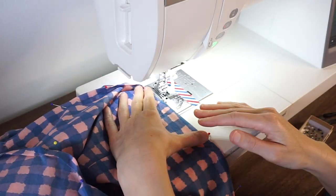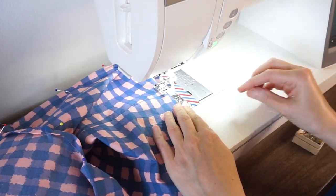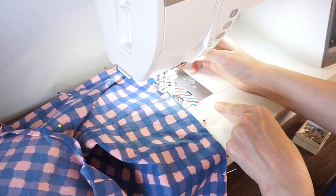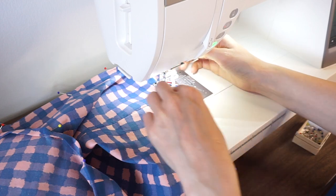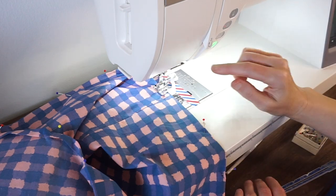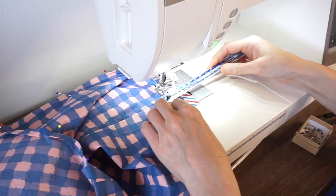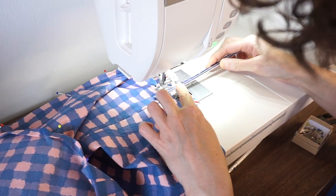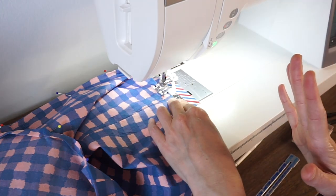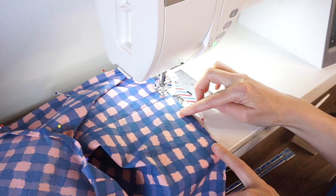I generally like to start my stitching somewhere inconspicuous, like the side seam. Right now the distance is going to be too small, so I'll move the guide out to the right and the needle to the left. I can put down my presser foot and use a ruler to measure that distance — right now it's about a quarter of an inch. I'm going to make it a little bigger to match the depth of my hem.